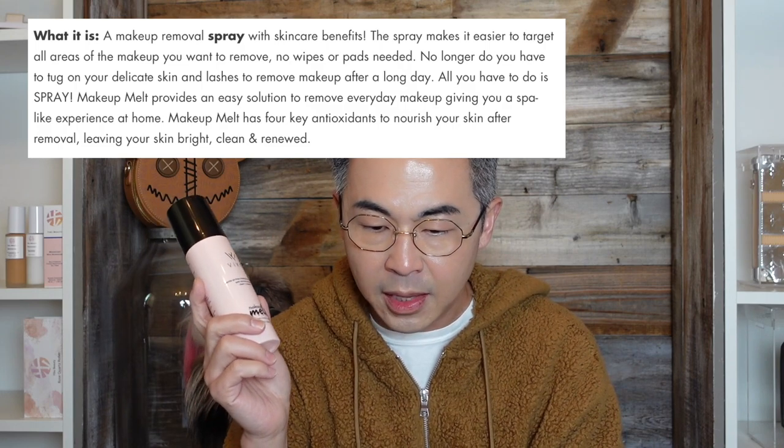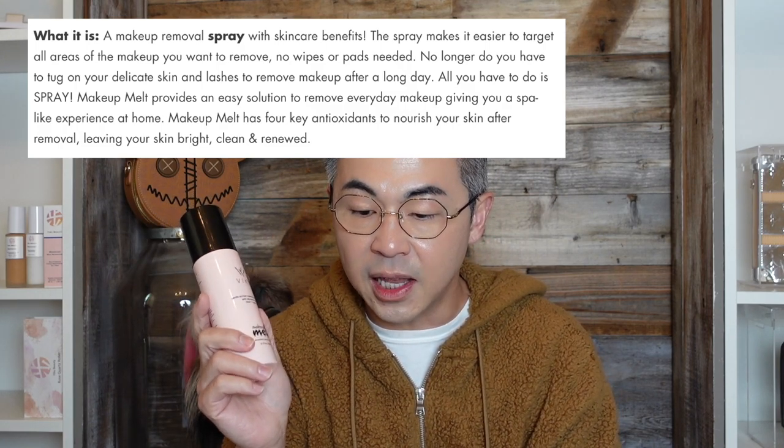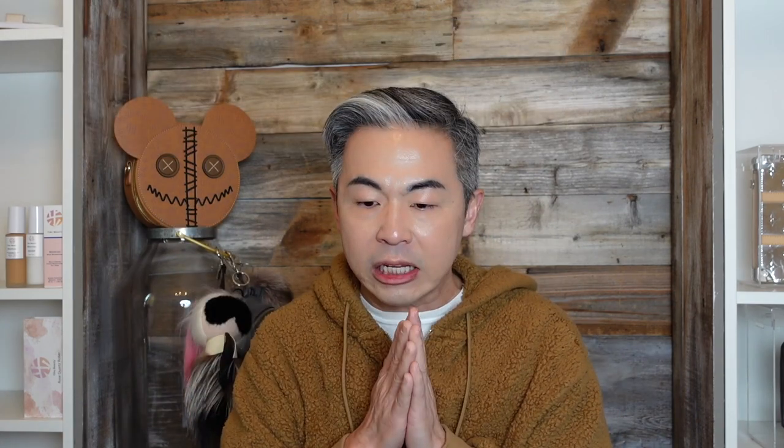So the first product I want to try is by Vike. It's called Makeup Melt, and this is really interesting. I received this just this month. It's basically a makeup remover spray with skincare benefits. So let's read the directions on how to use this — I'm going to show you right now.